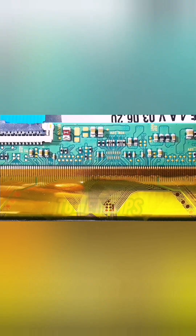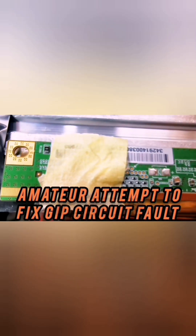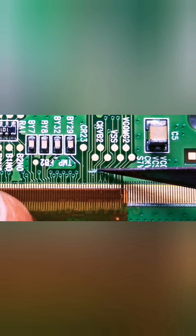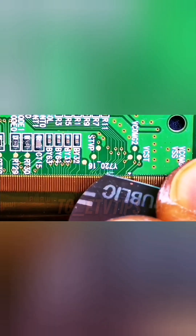Note that if the panel has only one source PCB, or one of its PCBs has all the timing control circuits on it, the only way to manually fix the problem is to block gate signals — that is, CKV — to the affected side, either the left or the right.